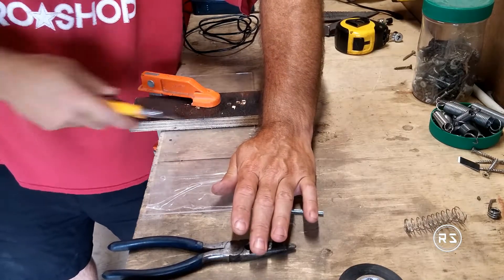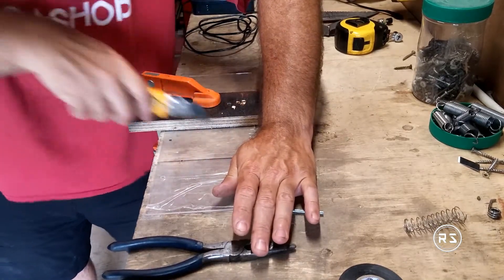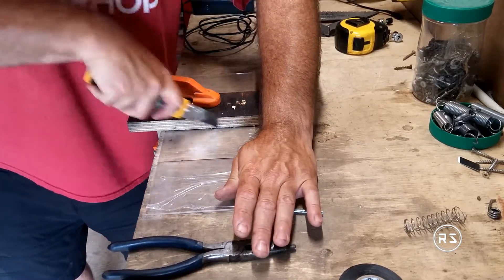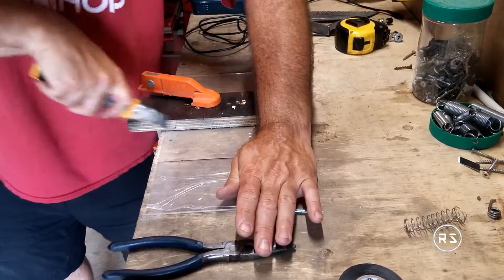The best way is to use a knife and be very careful. Also remember not to remove the protective plastic on both sides before you're ready to install it, so you won't damage your piece.